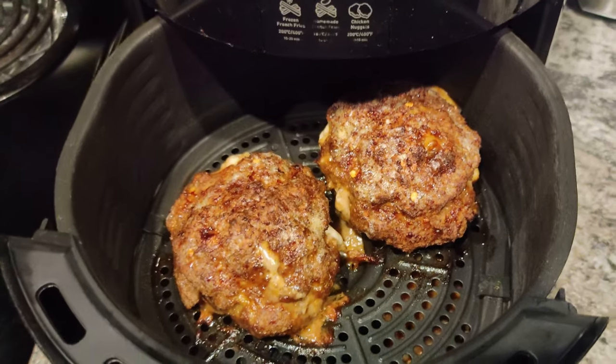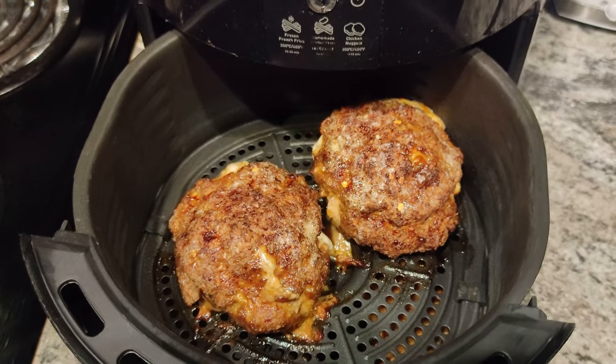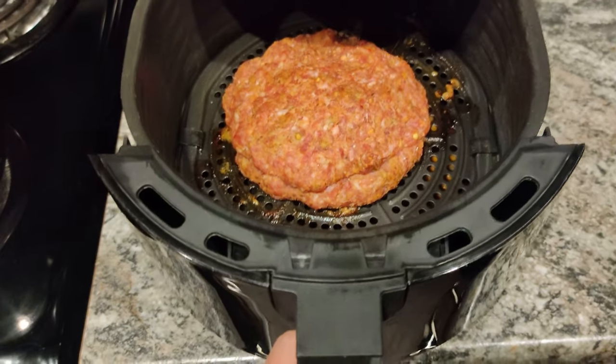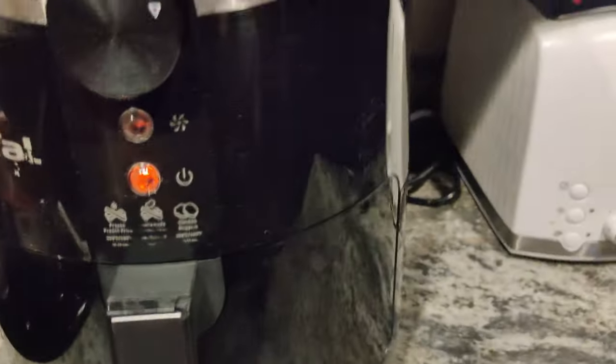I set my air fryer at 200 degrees Celsius and the timer for 15 minutes, then I check the meat temperature with a thermometer. If I don't have at least 160 degrees Fahrenheit, I give it a little bit more time. Of course, the size of your burgers would make a difference in when you check the internal temperature as well.